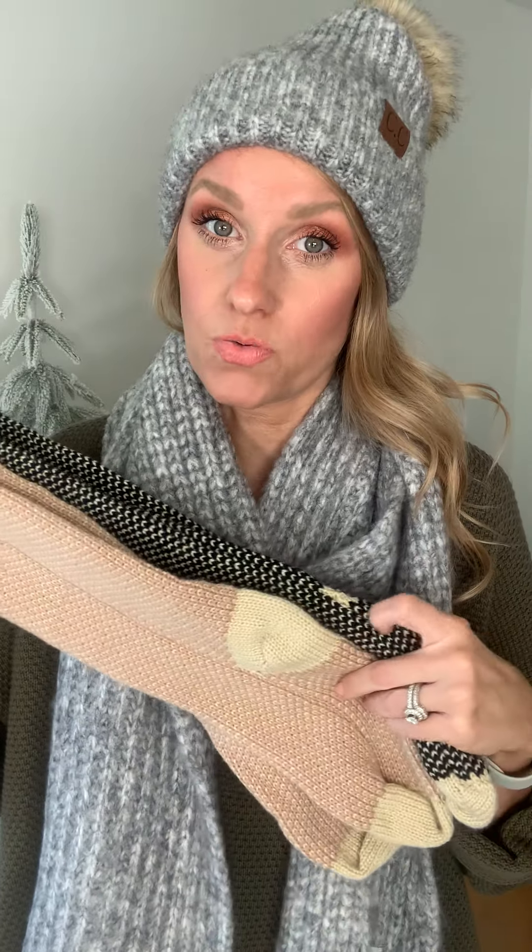It's such a cute gift idea, or just for yourself to wear on Christmas morning — let's be truthful. So this year, the Sasha's are coming in two new colors.